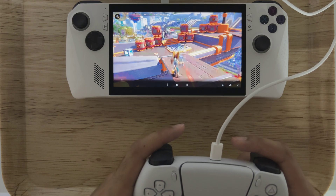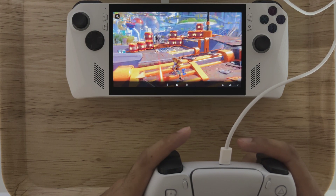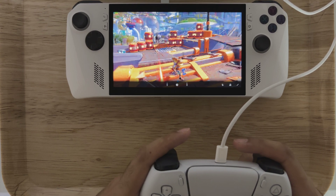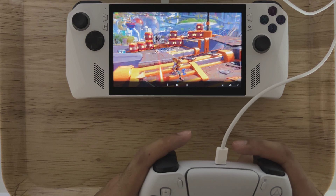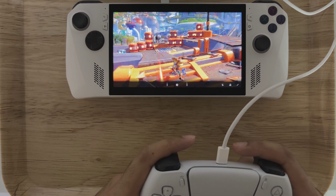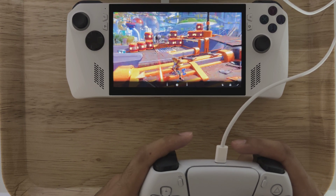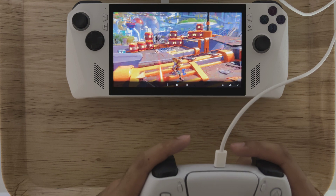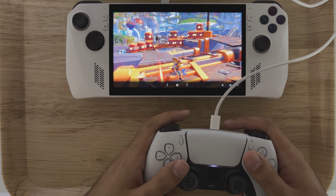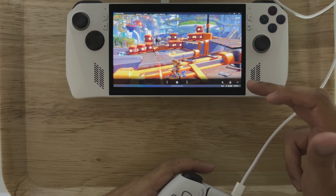Okay, we're getting some slowdown here. Okay — that's new, definitely. So we'll obviously be doing more tests with this PS Remote Play to see if the performance is consistent. It looks like we've had a catastrophic event where this has now failed.